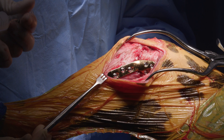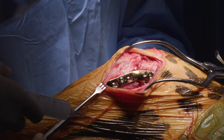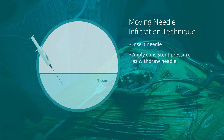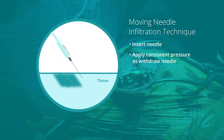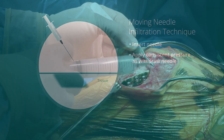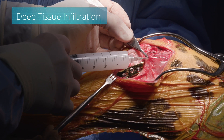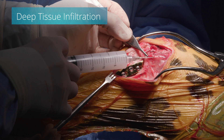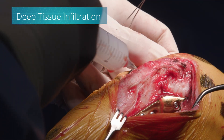The joint and proximal tibia have been approached from a medial aspect and we're ready to close the tissue. First, the joint capsule should be closed carefully. The key is to inject an appropriate amount in every tissue layer affected by surgery. To infiltrate the tissues properly, we'll be using a moving needle infiltration technique. Inject Nesita into the deep tissue layers around the joint capsule and the surrounding muscle and fascia. Be sure to infiltrate caudal to and lateral to the tibia.